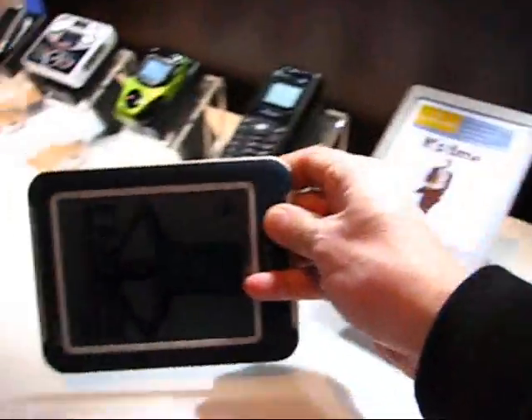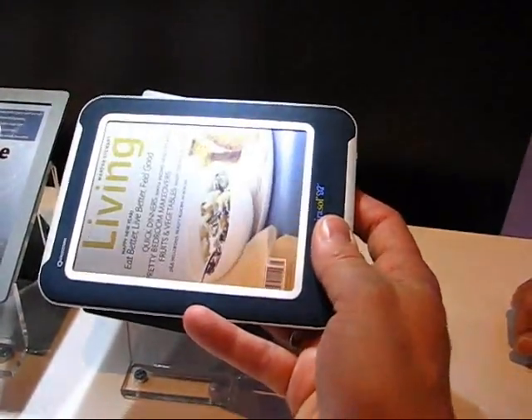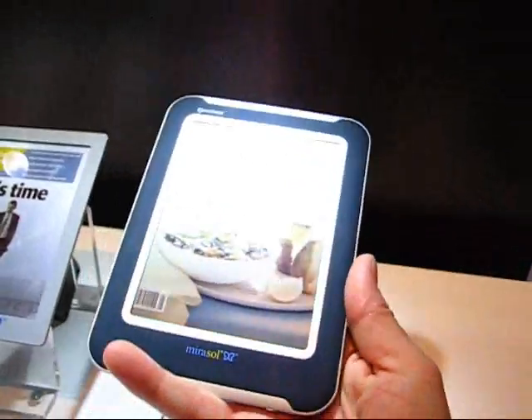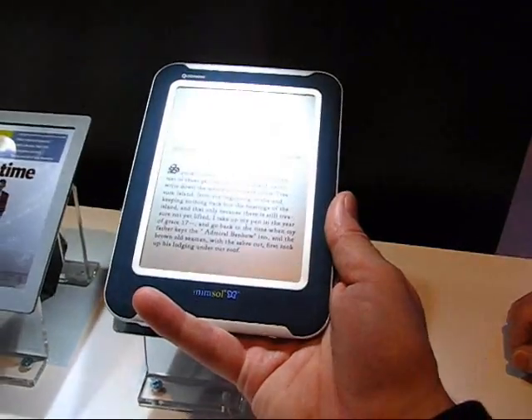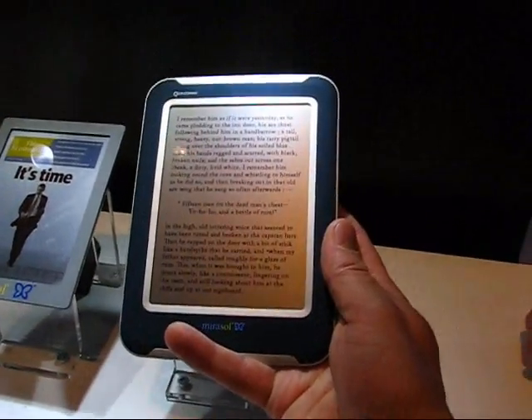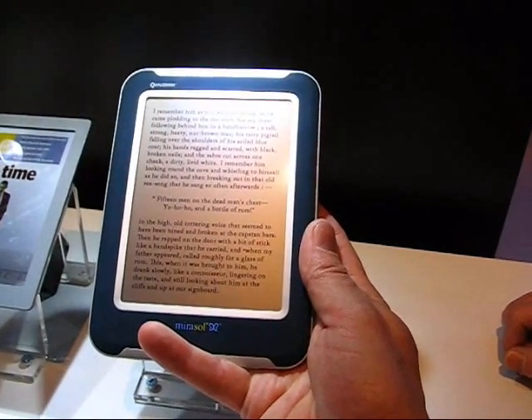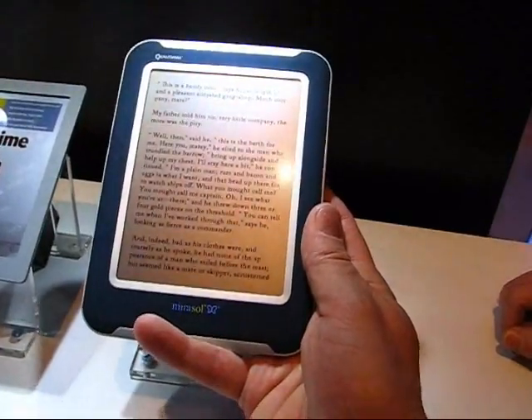It's good enough for a 1-meter video experience, it's good enough for a single-page web experience, and it's good enough for a one-handed reading experience — no two-handed, 1-kilo worries for this. So this is the reason I think the dual display technology with e-ink screens on one side and LCDs on the other side is going to be pretty short-lived.